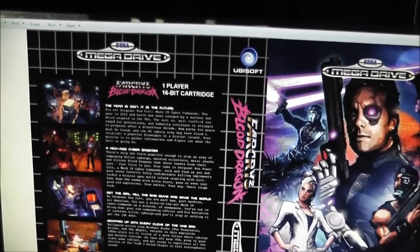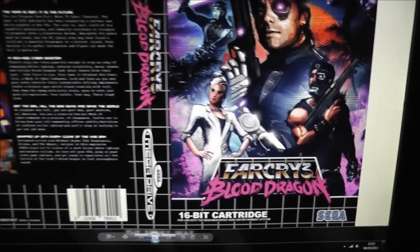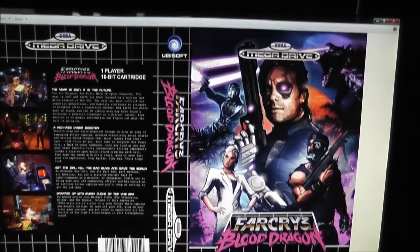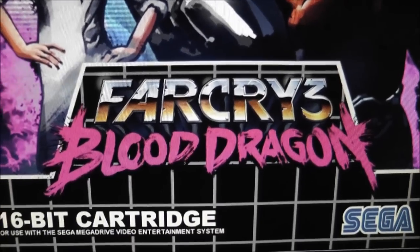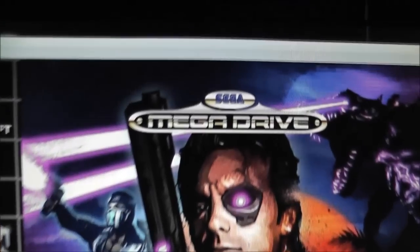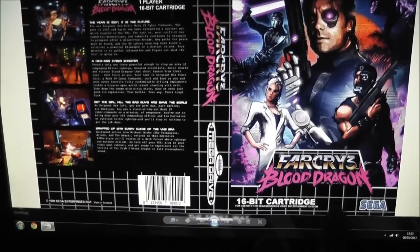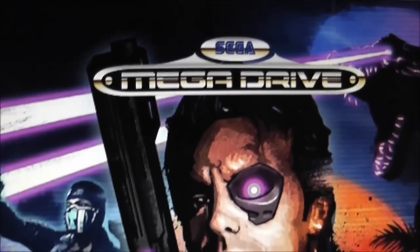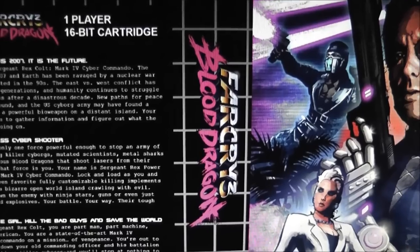I went online and had a look for all the different images and art I'd need. I actually found a template which I used for all my spacing, and I came up with this. I think it turned out looking very nice. Down here you've got the Far Cry logo, and you've obviously got the main box art there. I added in some logos, removed some text, and added in some new Sega logos. I think it turned out looking pretty convincing, with your Far Cry logo on the side of the box there.